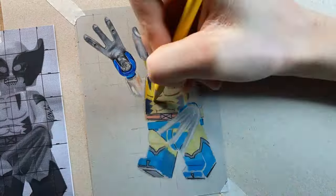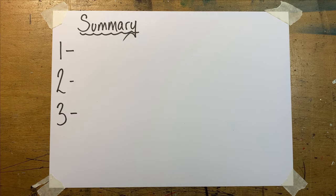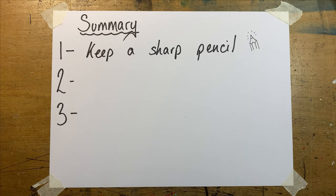My last tip is to split the minifigure up into its basic parts — an accessory, the head, the body, and the legs — and rotate between working on each section. This keeps everything fresh so you don't rush to the finish out of boredom. To summarise the coloured pencil section: keep a sharp pencil, use layering, and mix up the sections you're working on. I hope you found at least a couple of things in this video helpful, and if so please consider hitting that like and subscribe button — I'll hopefully see you soon with either a time-lapse or a video just like this one.